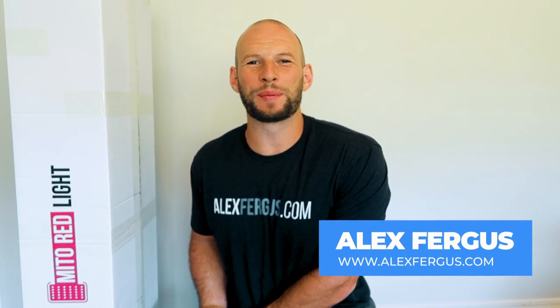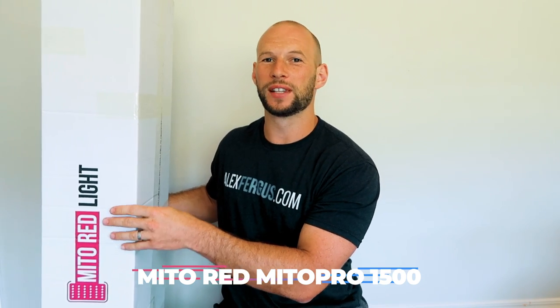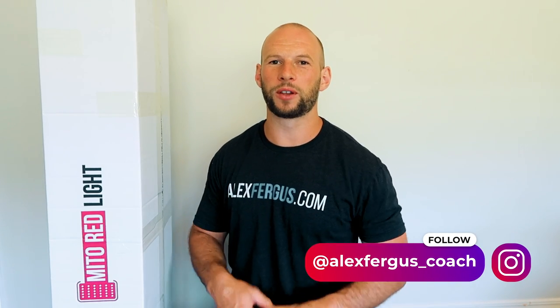Hey guys, Alex here from AlexFigus.com and this is my first red light therapy video for 2021. I have the new Mito Red Light Mito Pro 1500. It is the top of the range panel from Mito Red Light, which is very cool. If you've seen my 2019 comparison series, the Mito Red panel did really well partly because it was a simple, no-nonsense, high-powered, low-EMF, low-flicker panel at a really good price point.